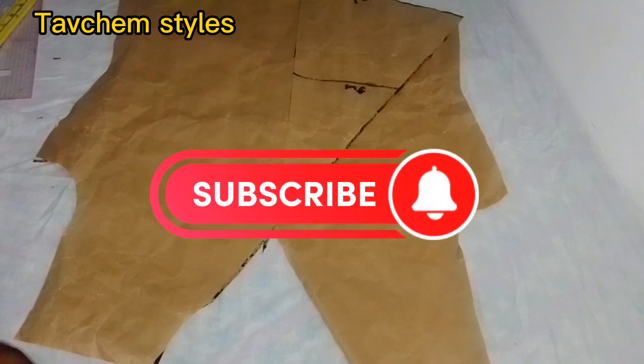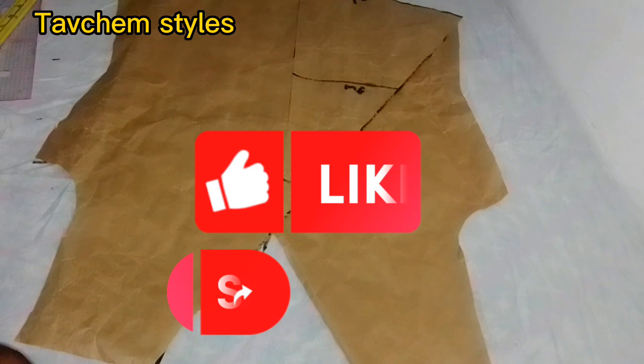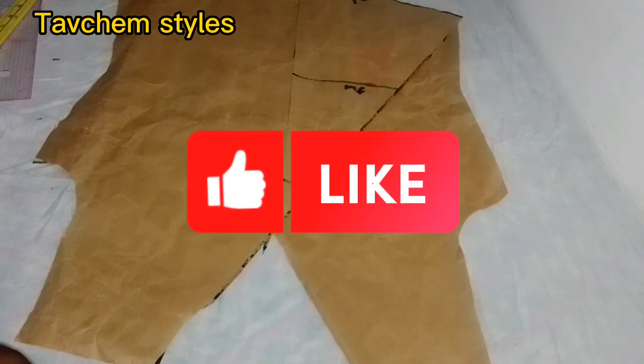Please don't forget to subscribe, like and share. See you in my next video — bye!